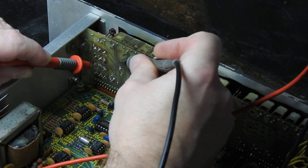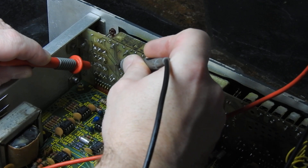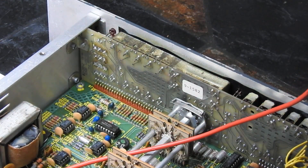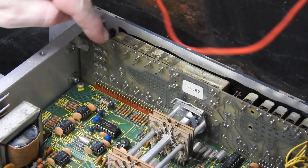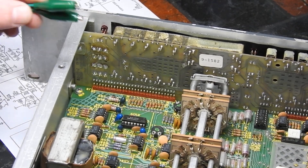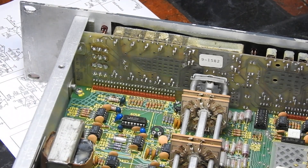There's a trace here — this via obviously goes through to the other side of the board, so that trace is broken somewhere along the line. I'll plug it back in and then short that out and see if the delay comes back. Just to check, I'm going to use crocodile clips to join the output of that switch to that fader.